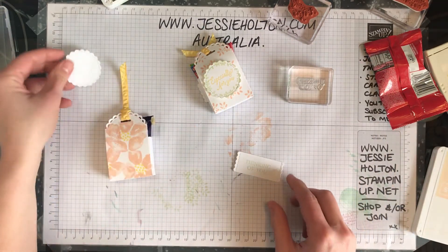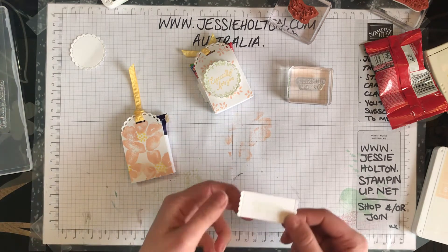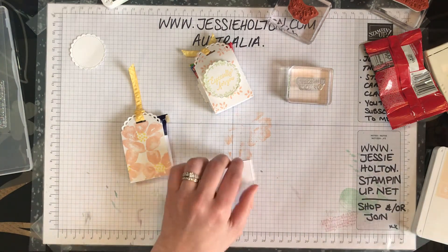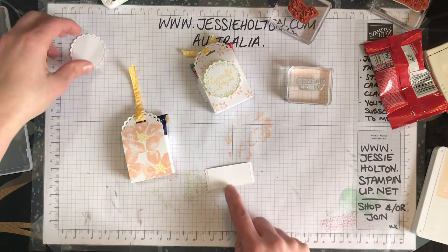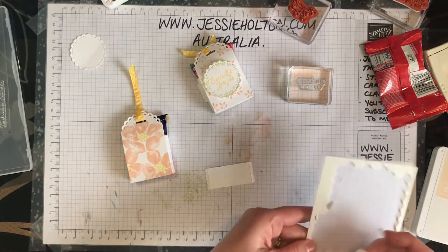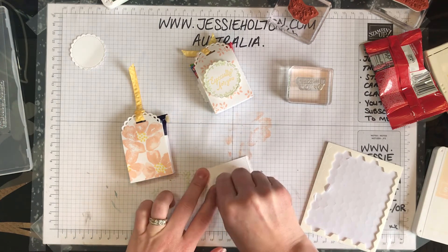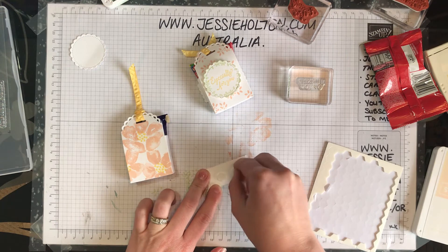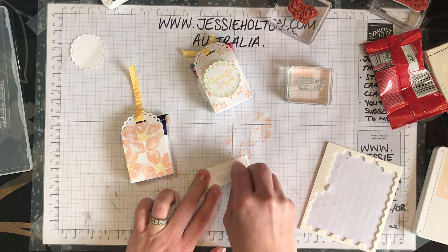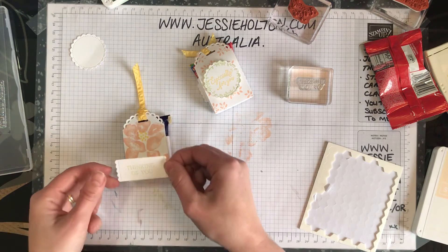I'm thinking of you. It's a very sweet sentiment tag — I do quite like the little tags that come in this set of dies. It's got some really pretty little bits and I love the scalloped edges that are on the top of the treat box as well. Very cute.